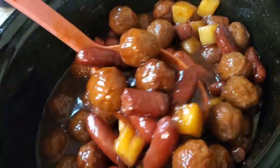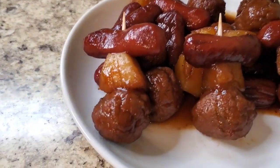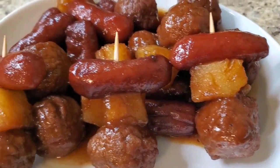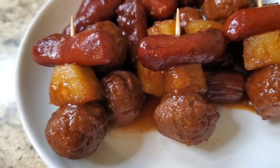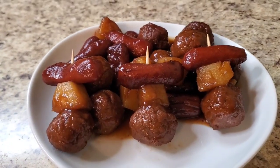I'm gonna go ahead and plate her up so you can see how she looks plated. Hey y'all, I'm back — I'm finished with the meatballs and little smokies with a little splash of pineapple. Y'all take a look at her, get a close-up — you see the ones with the two picks in her? It's gonna be a crowd pleaser! Even the people who don't like pineapples on their pizza — she cute, ain't she?